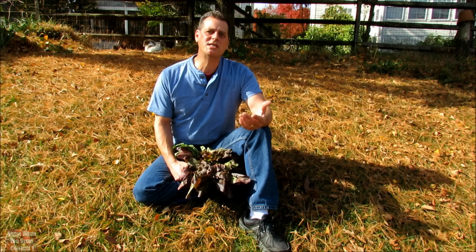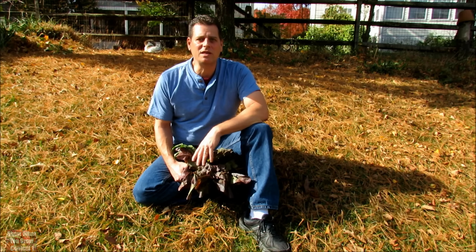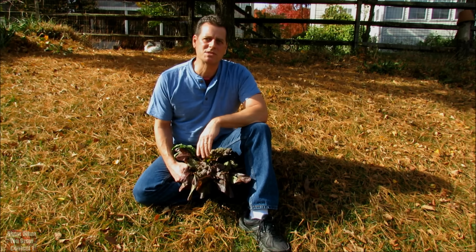I want to introduce Tracy Monster, who I feel like I got to know a little bit in that one-minute video. She does some great things with the community garden — she gives the food away, and she's going to give you a great tip on what you can do with food scraps.